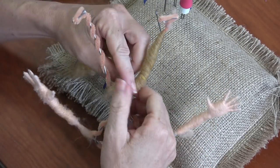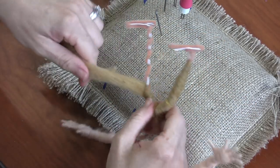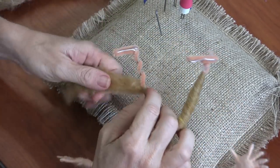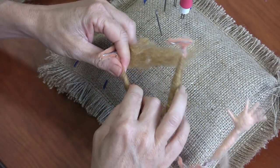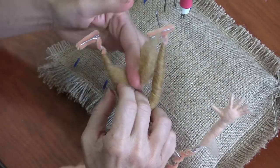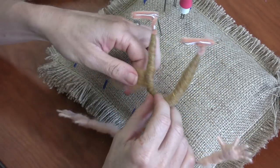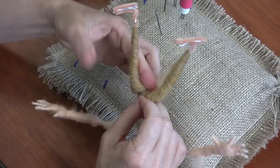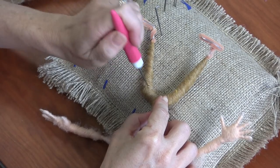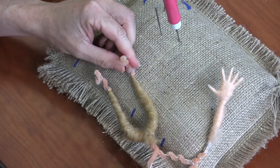Gnomes have been banned from the Chelsea Flower Show and other serious gardening circles in the UK. They say gnomes detract from the garden design — they think it's too kitschy, too cheesy. The gnome seems to be more popular in the working class. So the gnome enthusiasts say the Chelsea Flower Show organizers are snobs. There's a whole controversy out there.